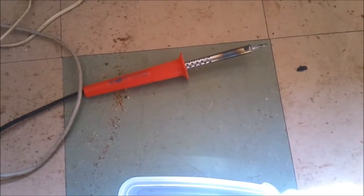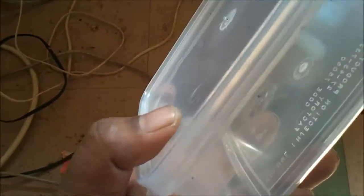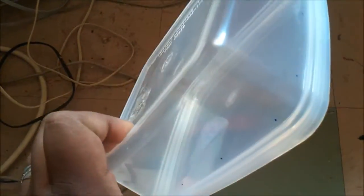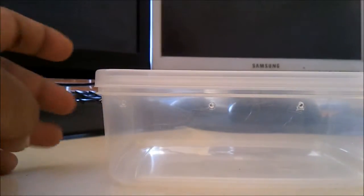I have a soldering iron on at the moment. Here's the container I'm going to make the holes in. I've made little markings on it — these little blue marks — to know exactly where I'm going to make the holes. The whole point is to have a neater enclosure. I'd love to show you how I make them with the soldering iron, but I can't hold the camera, the container, and the soldering iron at the same time, so once I'm done I'll show you the holes.